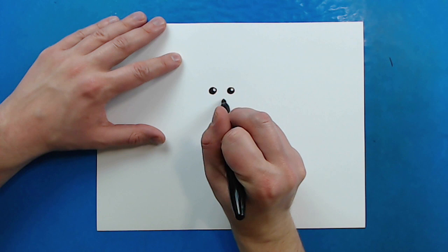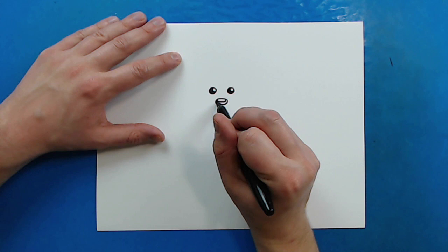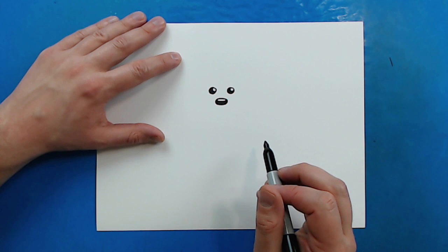Now, I want to leave a little bit of space, and right here I'm just going to draw kind of like a rounded oval shape. And I'm going to draw a little curved line at the top. And then I'm just going to color in the rest of this, just to make it nice and dark.